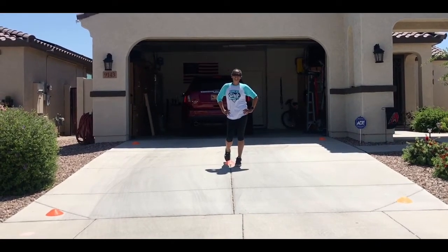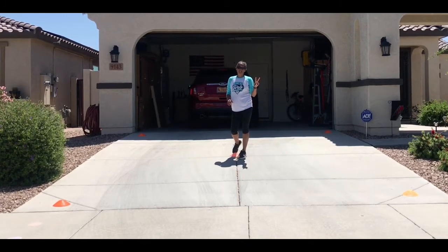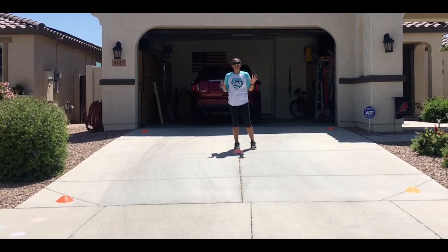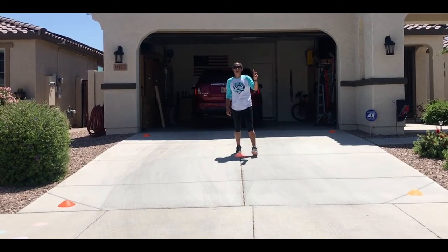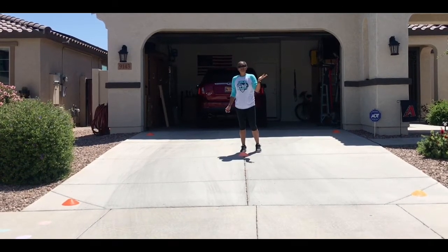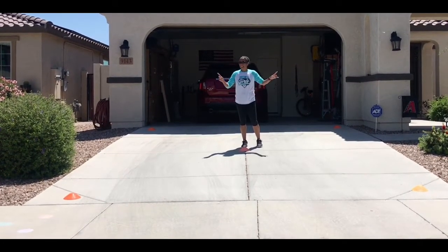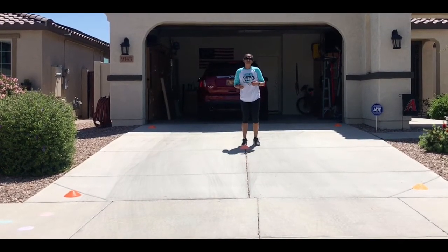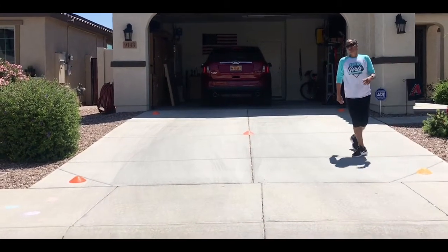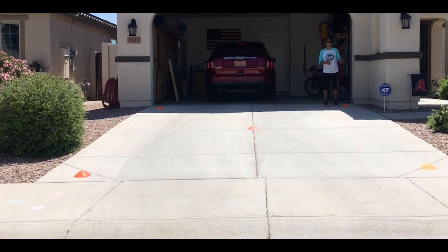The next agility drill is the five cone drill, where we're working on speed and directional change. Using different locomotors — meaning doing different things with your feet — there's a pattern we're going to move through the five cones. First I'll show it jogging, then I'll add different locomotor movements. The center cone is in the driveway with four cones in the corners, about seven feet apart — or three big walking steps.